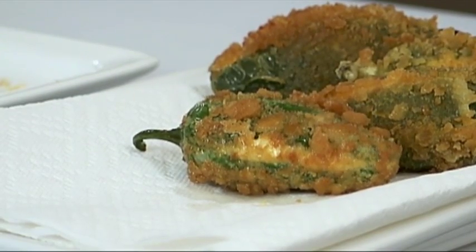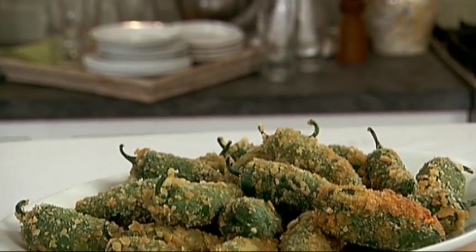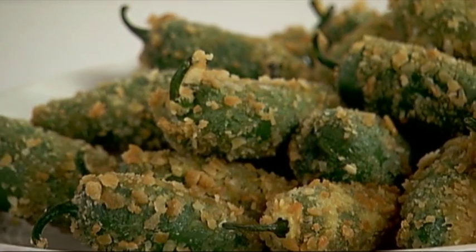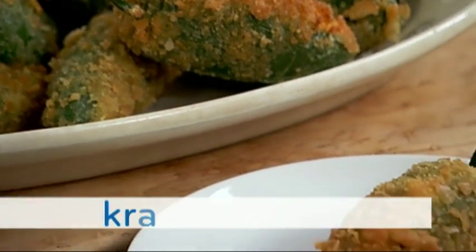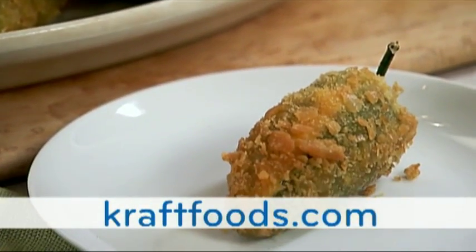And of course, be sure to serve the poppers while they're still warm. These perfect jalapeño poppers will have your local restaurant wondering if you've moved. For more ideas like this, search keyword appetizers on craftfoods.com.